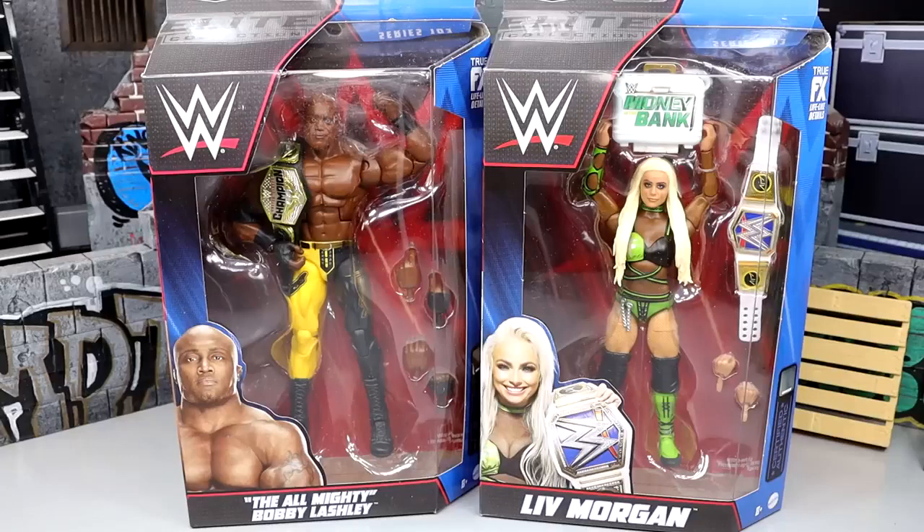What is good everybody, welcome back to another My Name Toys video. Today we are finally wrapping up our WWE Elite 103 series reviews with Bobby Lashley and Liv Morgan. I just noticed they added 'The Almighty' to Bobby Lashley's name down there, which is pretty interesting. I'm excited for both of these. I love Liv Morgan and I like this gear, but I think the head sculpt misses the mark — I just don't think the likeness is there. But you do get some cool accessories. We got two champions right here.